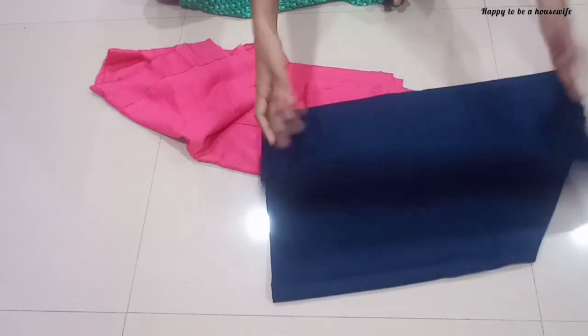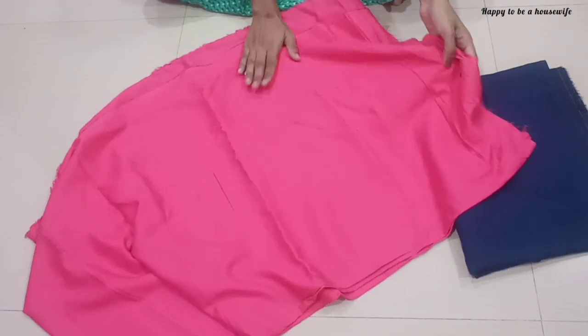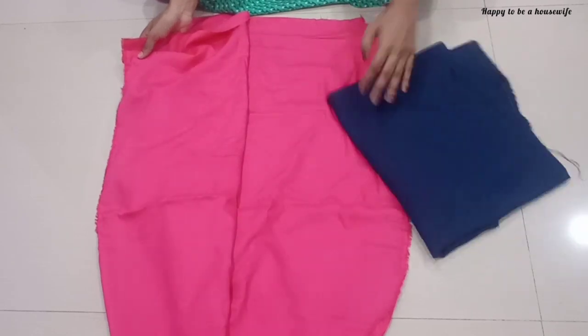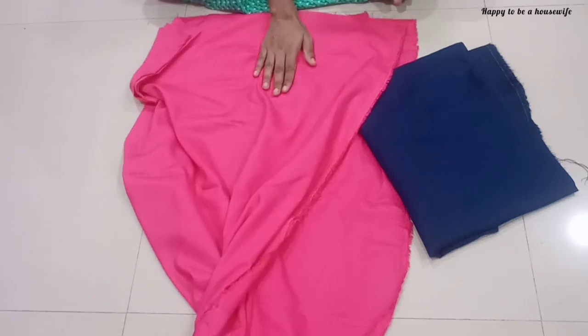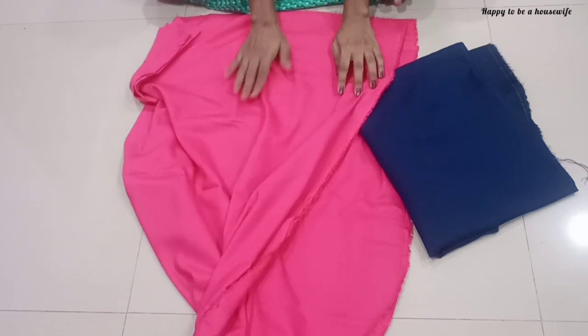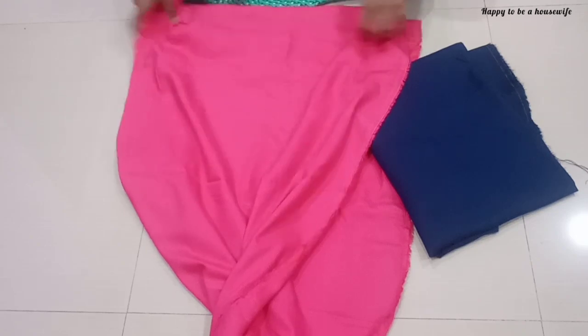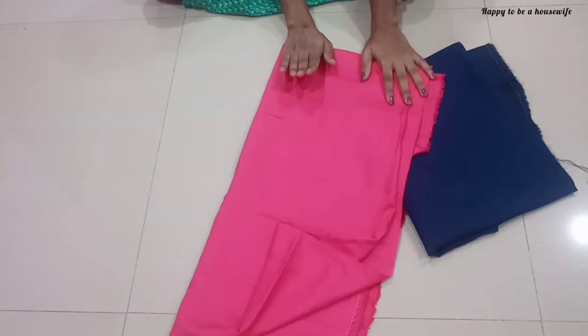We are going to use paint. We are using yellow color and blue color. The inner cloth is in pink color, and I am using the inner cloth for 1 meter. I am also using sleeves. We have the blue color for 2 meters. It has a similar style of slits with a contrast color.